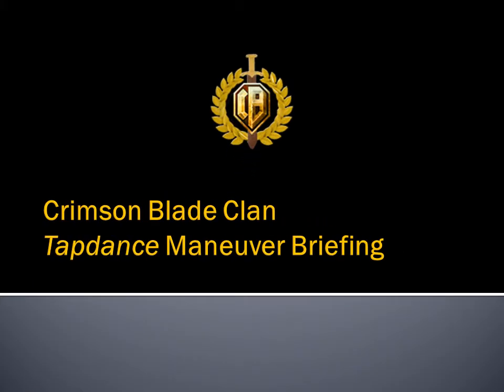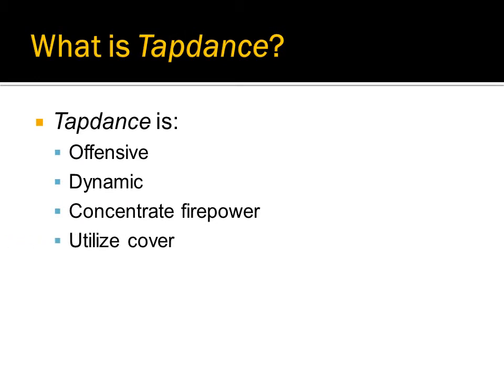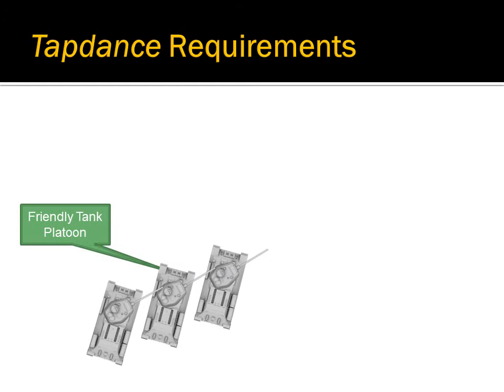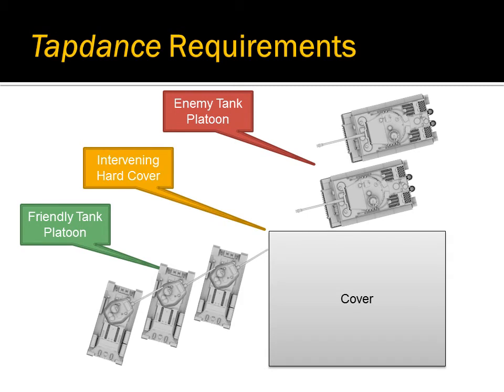Welcome to the Crimson Blade Clan training video for the Tap Dance Maneuver. Tap Dance is an offensive and dynamic maneuver that allows a platoon to concentrate its firepower while utilizing cover to reduce the enemy's ability to damage it. There are three elements to a successful tap dance: a friendly tank platoon, a hostile tank platoon, and an intervening piece of hard cover.